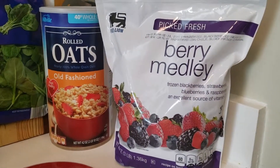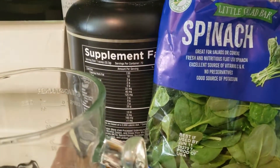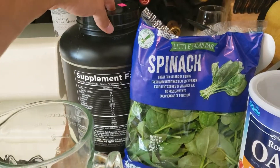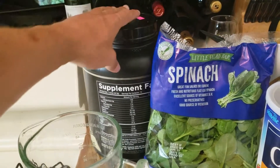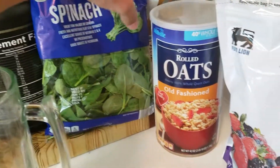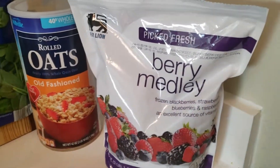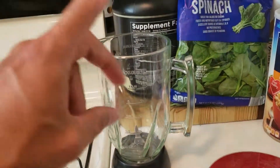My first meal of the day is usually a shake. Nine times out of ten I do a shake every morning for the past three or four years. It includes some source of protein — since my buddy Trick bought me a tub of protein, I've been using protein powder, but usually I'll use egg whites. I add a handful of spinach, about 30 grams of oatmeal, and one cup of Berry Melody frozen fruit mix. Throw it in the blender, add some water, and voila.